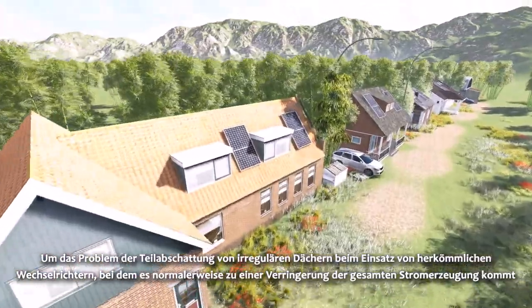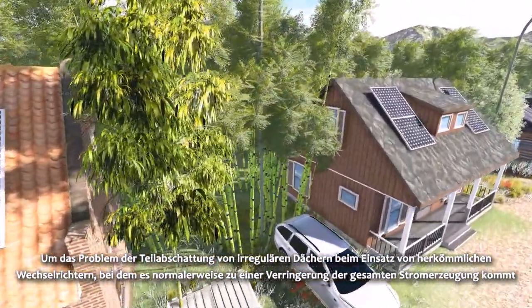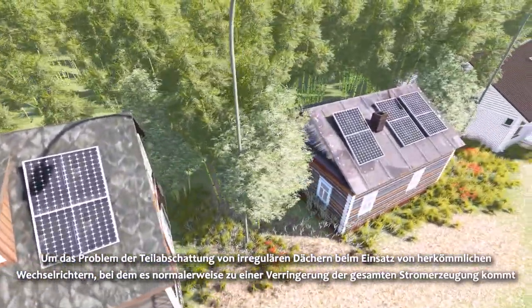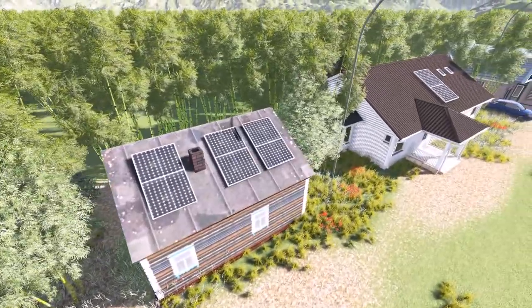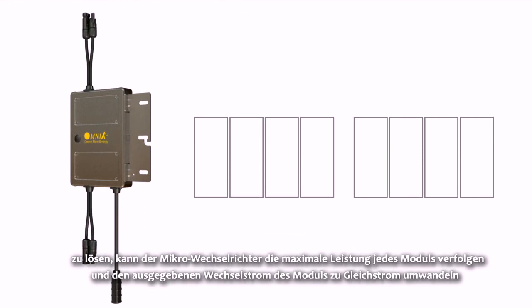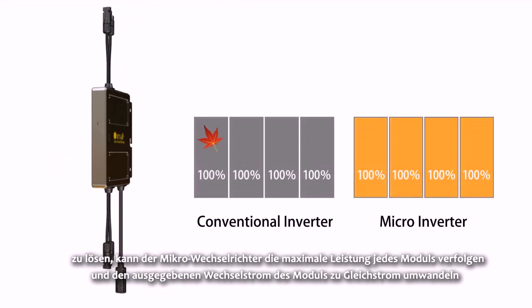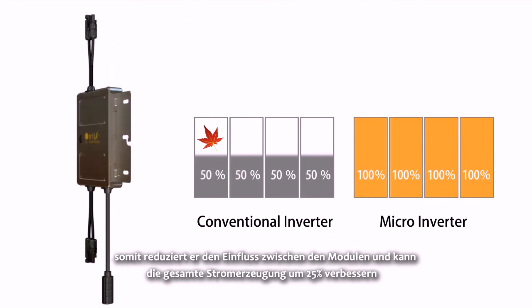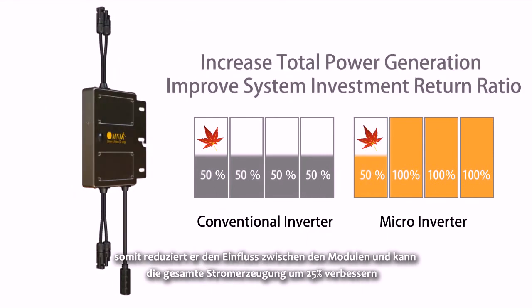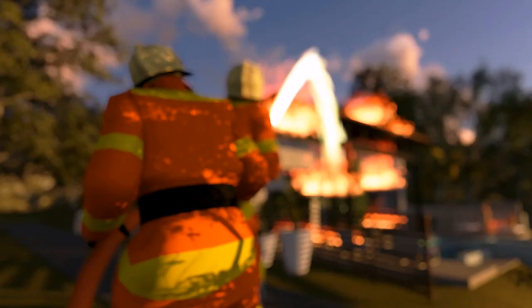In order to solve the partial shading problem of a regular roof when using conventional inverters — which normally results in a reduction of total generation — the Micro Inverter can trace the maximum power of each panel and directly convert the panel DC output to AC, reducing the influence between panels and improving overall power generation by 25%.